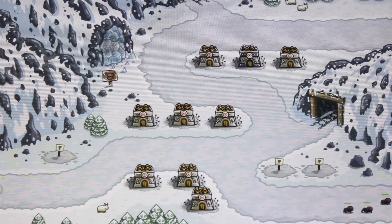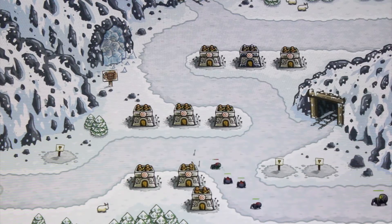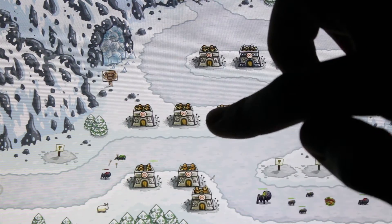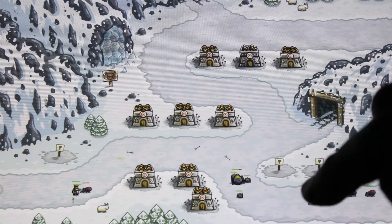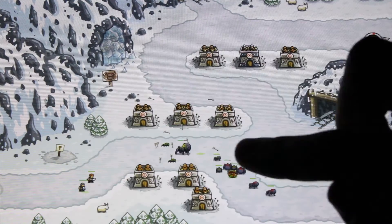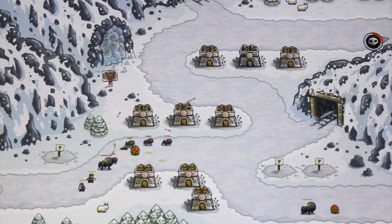I've set up a little defensive area there, and here come some spiders — they're basically trivial. There's also special powers you can use, like calling in meteors on groups of enemies down there — pretty good.